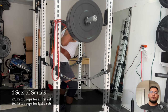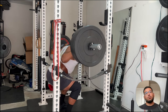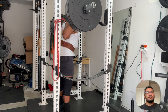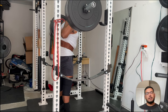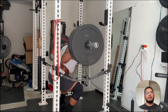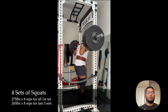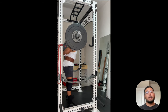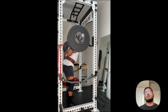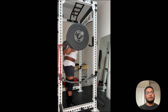For barbell back squats, I did four sets. The first set I did 275 pounds for eight reps, but it was super hard — I wasn't able to leave one or two reps in the tank. So for the remaining three sets I dropped to 265. The first couple of weeks you'll have to gauge which weights work for you. My one rep max calculator said 275, but that just shows calculators aren't always 100% accurate.